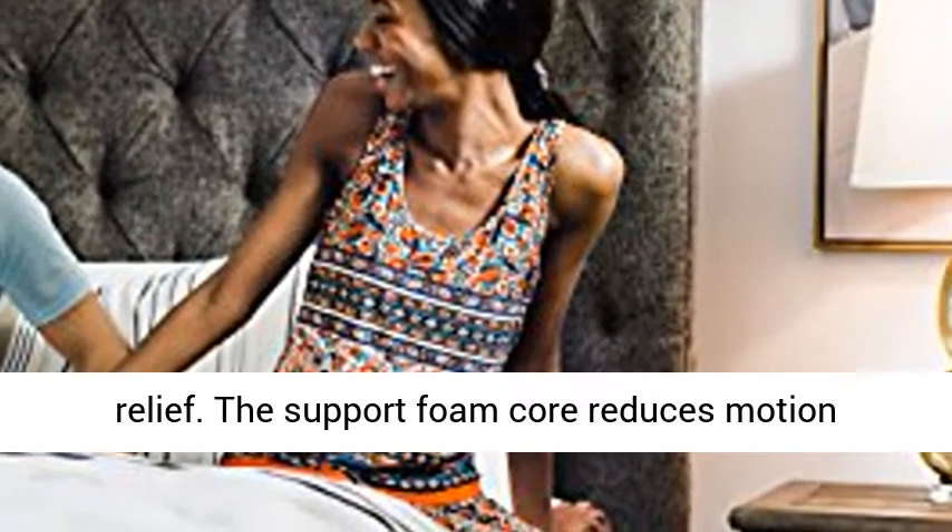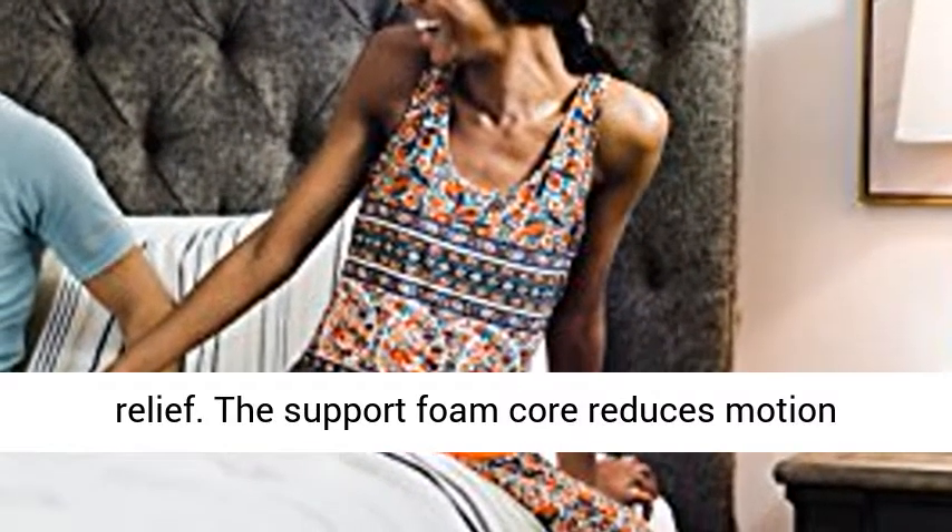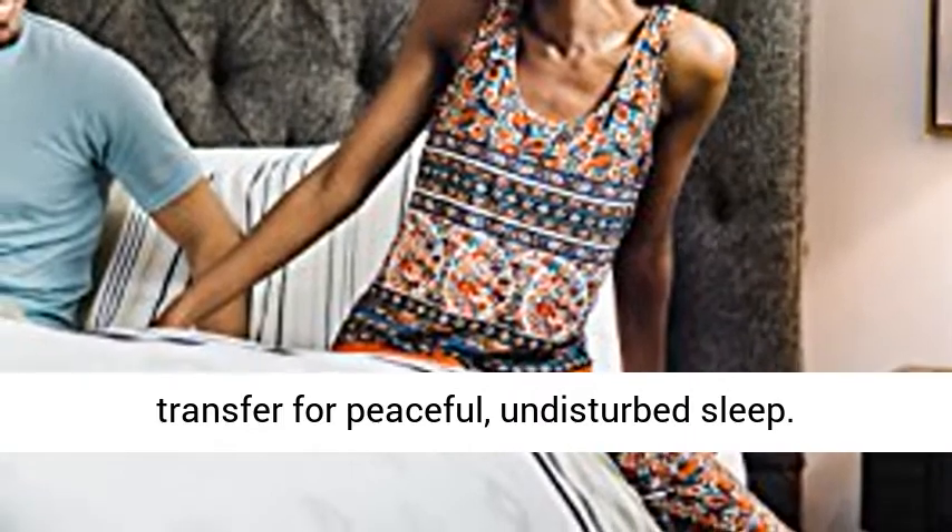Sleep soundly. Designed with layers of memory foam for firm support and pressure relief. The support foam core reduces motion transfer for peaceful, undisturbed sleep.